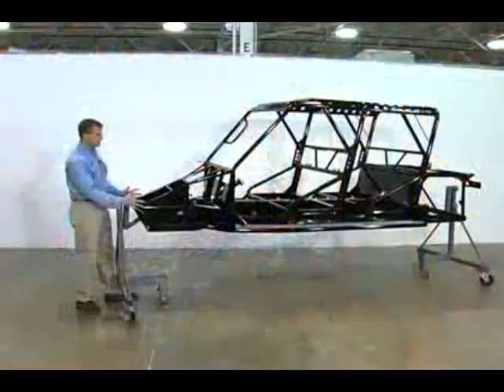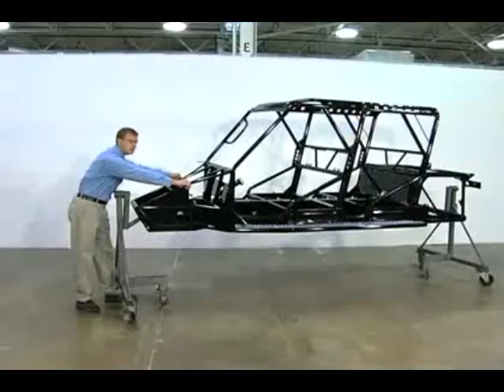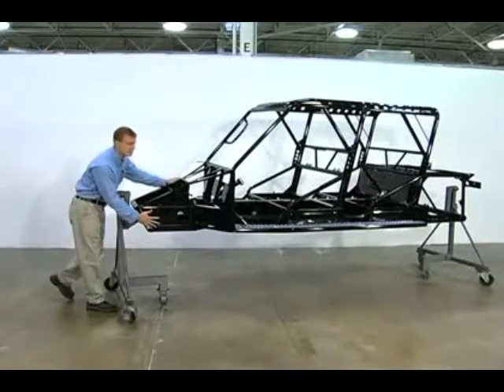All the forces we're going to focus on right now are your front impact forces. All those forces are channeled towards this plate here, which is an armored steel plate. It also happens to be the same point where the front suspension is mounted to the frame, so the point of highest impact is the point of hardest material.